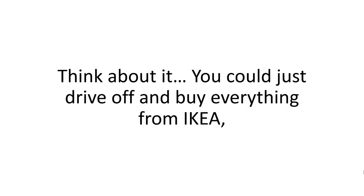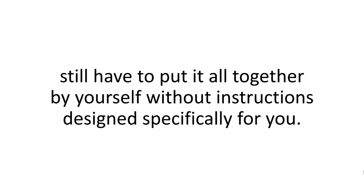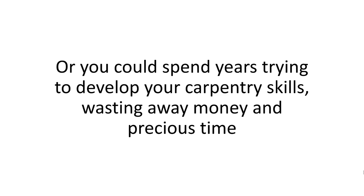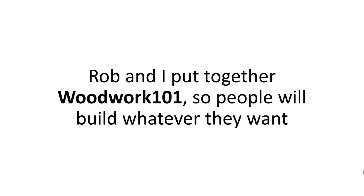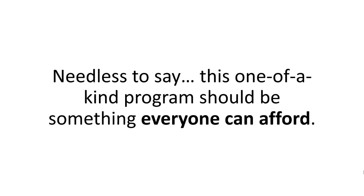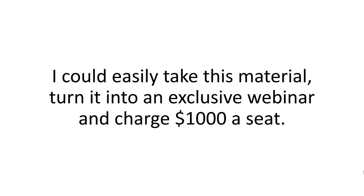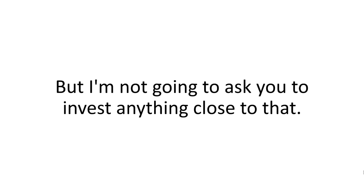Just think about it. You could just drive off and buy everything from Ikea, have everything shipped to you, and then still have to put it all together by yourself without instructions designed specifically for you. Or you could spend years trying to develop your carpentry skills, wasting away money and precious time, just so eventually you'll learn how to make the perfect cutout. Rob and I put together Woodwork 101 so people will build whatever they want and not have to cough up a fortune or spend years doing trial and error. I could easily take this material, turn it into an exclusive webinar, and charge $1,000 a seat. But I'm not going to ask you to invest anything close to that.